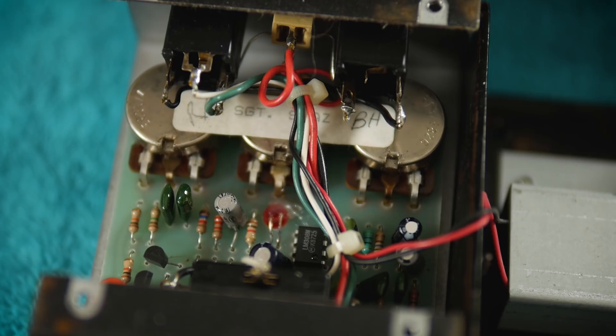People often talk about these old components like the LM308 as if they're some sort of lost art of component technology, full of magic that simply can't be replicated by modern manufacturing techniques — and that simply isn't the case.